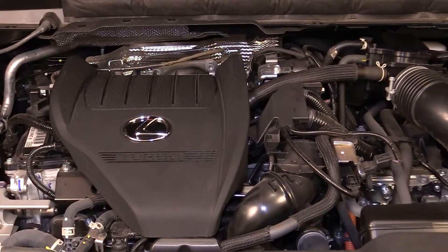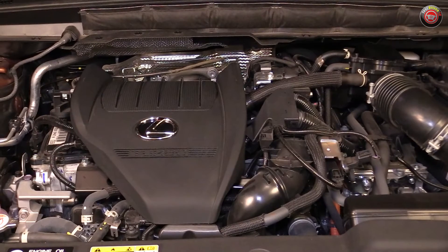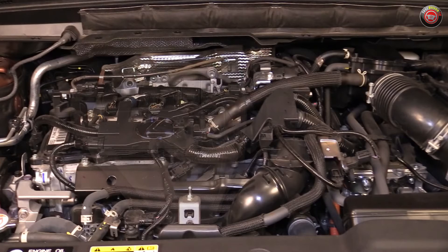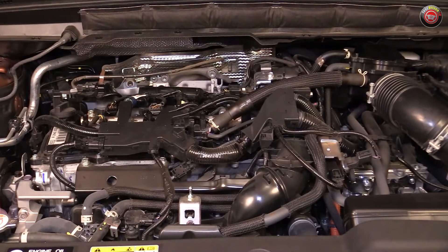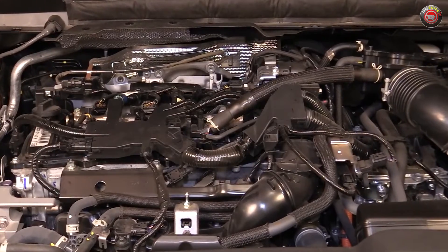The 2024 and newer Lexus RX 500H all-wheel drive is the first vehicle from the brand to showcase their all-new high-end turbocharged hybrid powertrain option that takes power and driving enjoyment up a few levels from the base hybrid powertrain in the RX 350H.